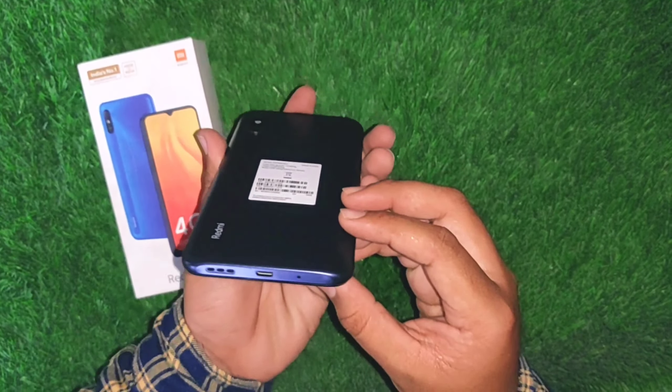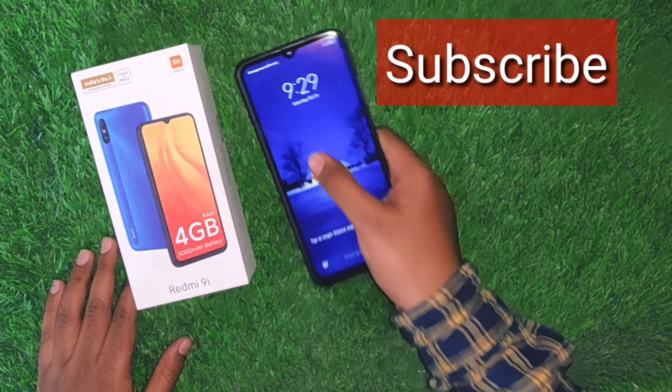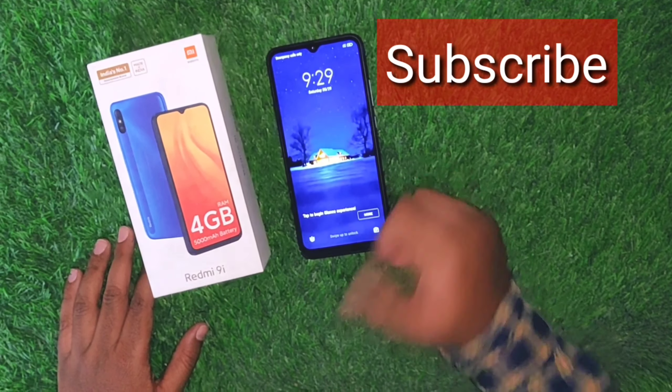That's it guys. If you like this video, please like, share, and subscribe to the channel. Thanks for watching.